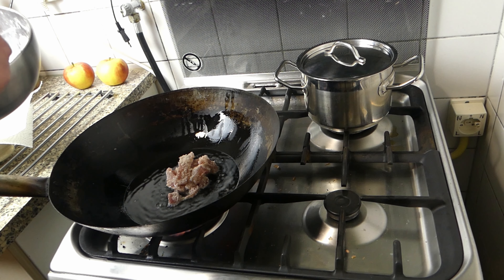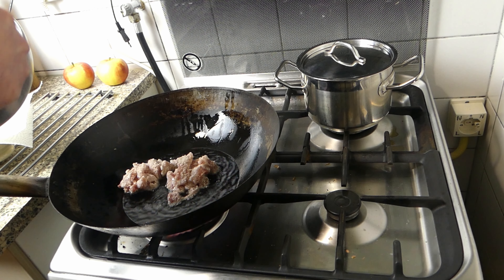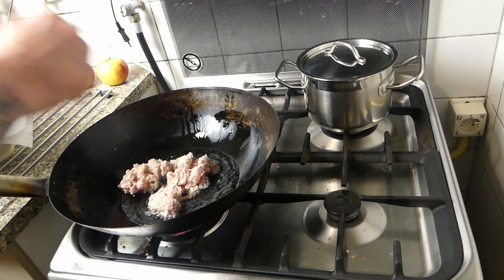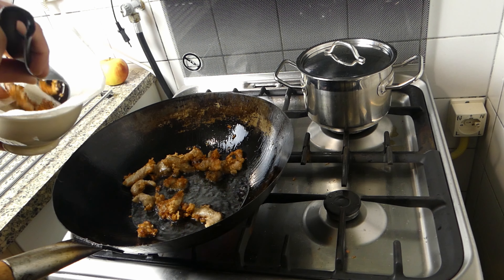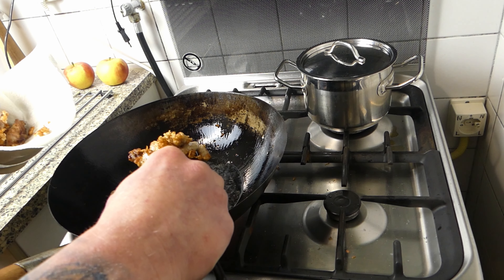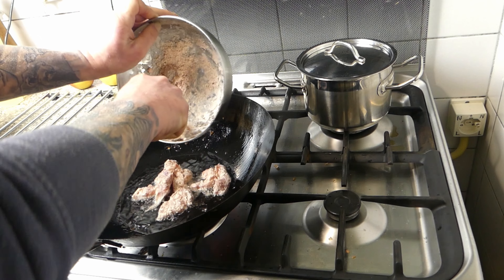Oil really hot — get the first batch of meat in there. We want to have some nice color on there. After a while, once we've got a nice color, get it out. Add a little bit more oil to the existing oil and get the second batch in.